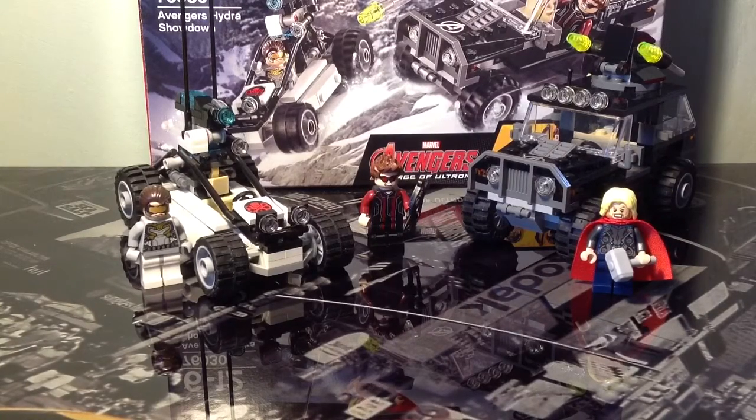Hello guys, how's it going? Cobra1386 here, back for another LEGO review. Today we are looking at set 76030, the LEGO Avengers Hydra Showdown from the film Marvel Avengers Age of Ultron.